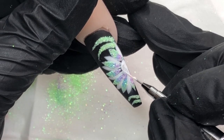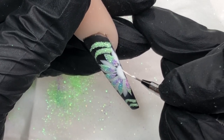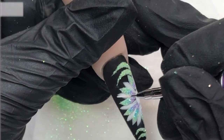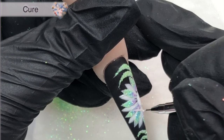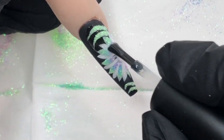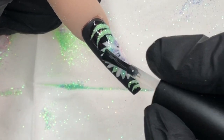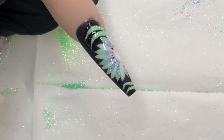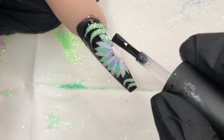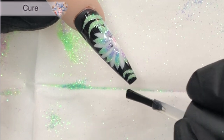Lastly, going in with some additional detail to bring out the center of our flower a bit more and cover up the guidelines we painted on. I'm also going around some of the petals to do a little highlighting around those back petals, then curing that. Finally, we're on to top coating. Over glitter like this I tend to float the first layer on and cure it, then go in with a second layer so everything's nice and smooth. If you still have a little bump after the second layer you can buff it and re-top for a lovely smooth finish.